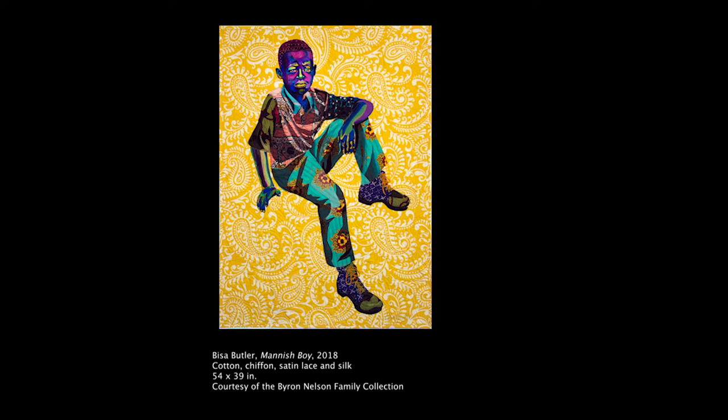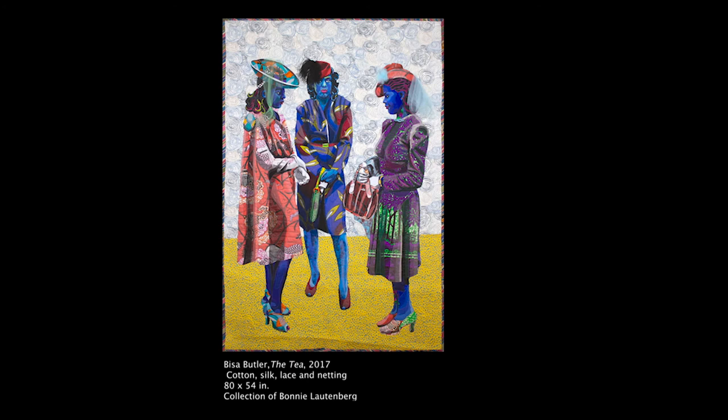Visa Butler's portraits are done exclusively in fabric. She uses non-local colors to depict skin tones. She uses a wide array of patterns to create narratives, illusions, and visual interests.